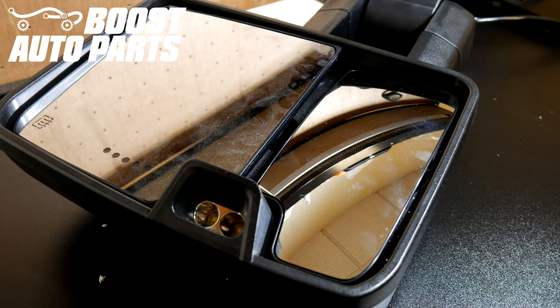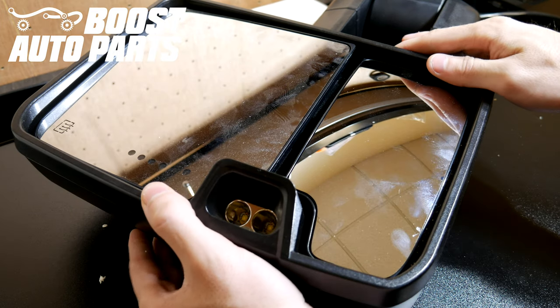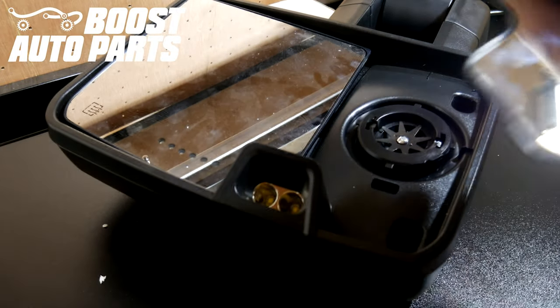If you have mirrors from Boost Auto Parts, some aftermarket mirrors, and all OEM mirrors, your lower glass will just snap right off. First, angle the upper glass all the way down, then put your fingers behind there and just snap that lower glass right off, just like so.